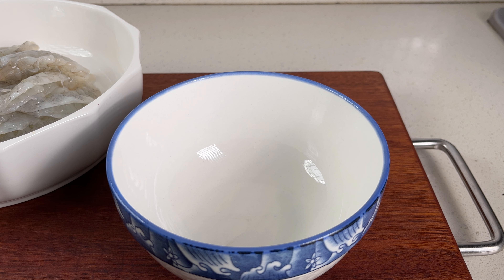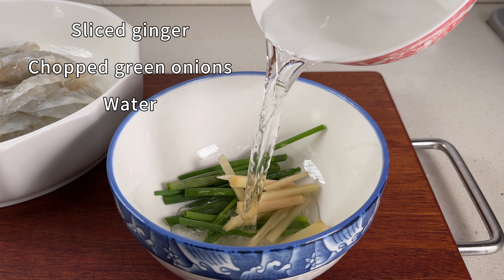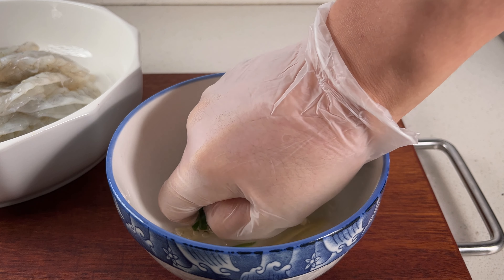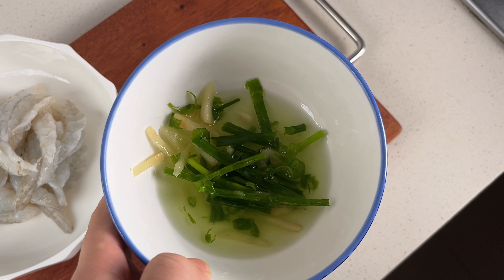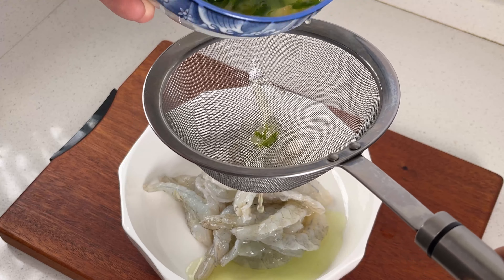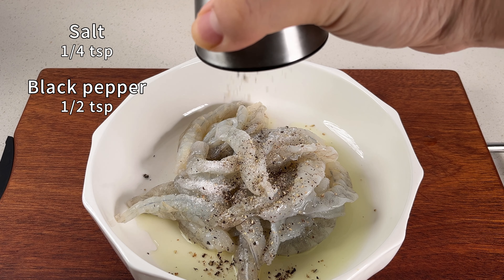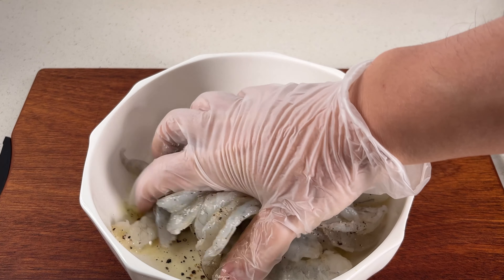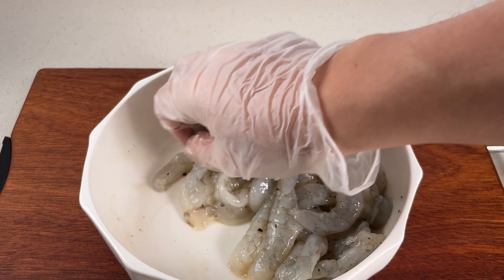In a bowl, add some sliced ginger and chopped green onions, then pour in some cold water. Squeeze the ginger and onions to release their flavours into the water, and then add this mixture to the shrimp. This step helps to remove any fishy smell. Now add salt and some black pepper, and mix everything by hand so the shrimp absorbs all the flavours. Let it marinate for 15 minutes.